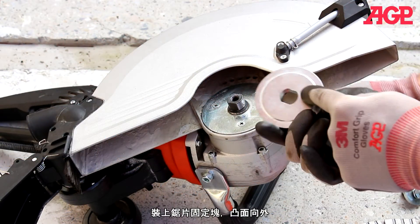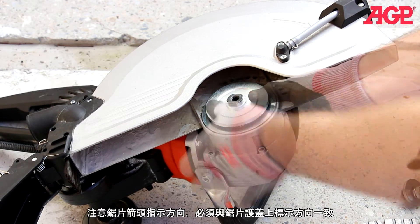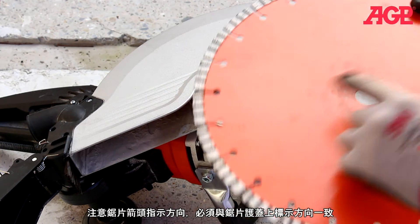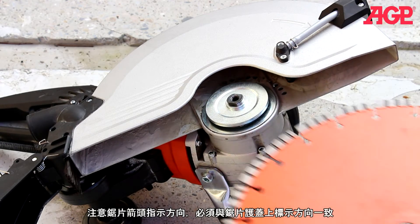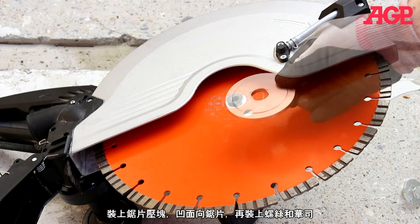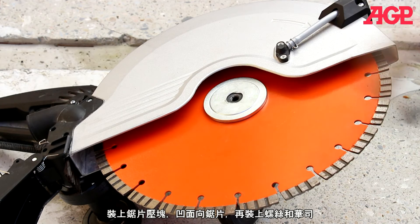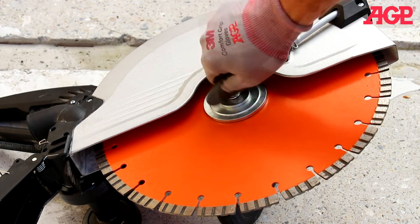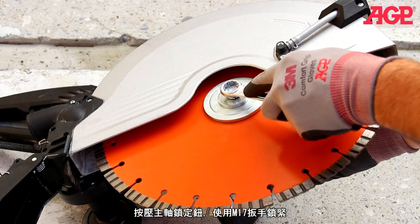Mount the inner flange with the shoulder facing up. Look at the arrow on the blade. Mount the outer flange with the concave side toward the blade, and add the screw and washers. Press the spindle lock and tighten with the M17 wrench.